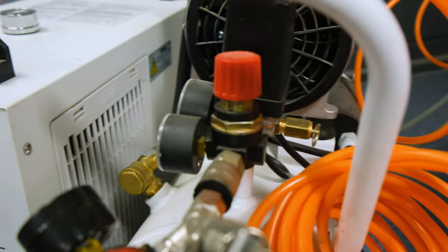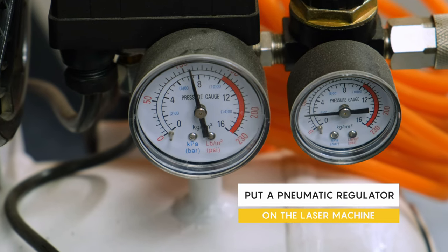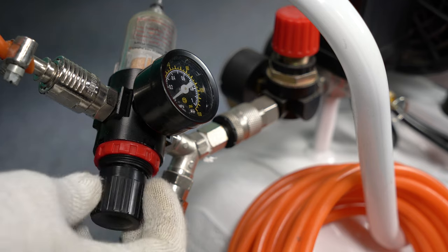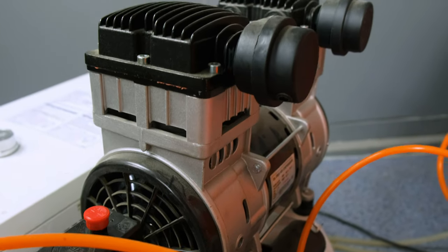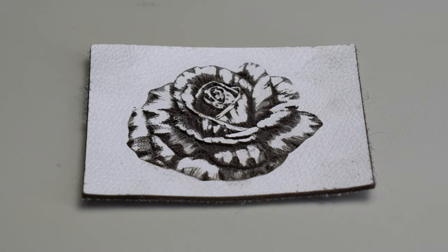There are two methods. The first one is to put a pneumatic regulator on the machine. It is a small device that changes the direction of the compressor air in the pneumatic system. This reduces the air flow and results in a cleaner engraving.